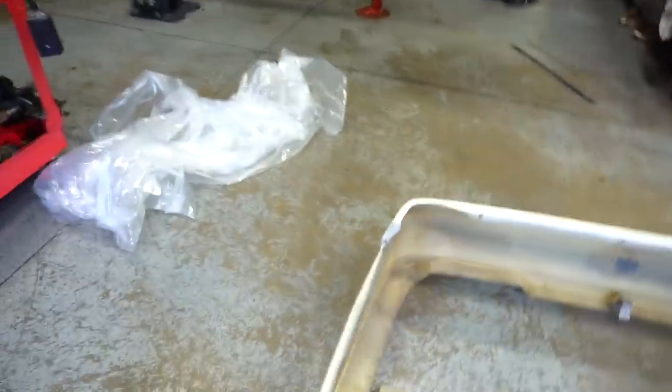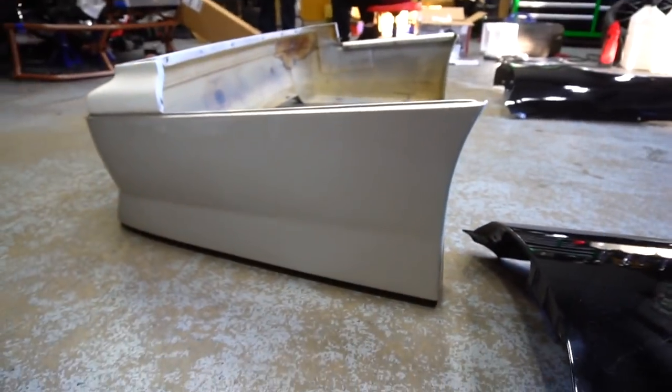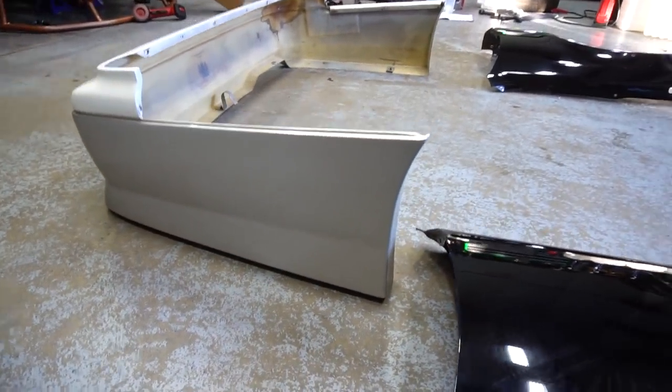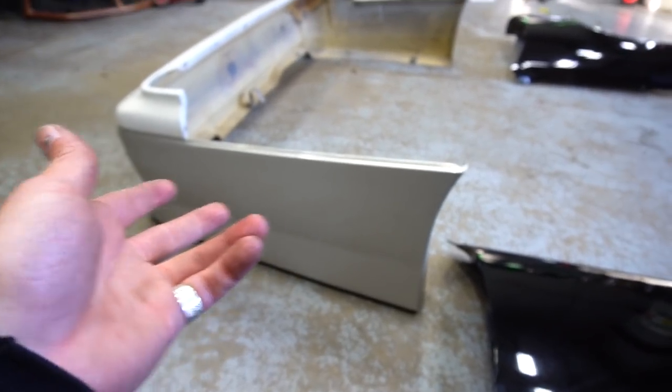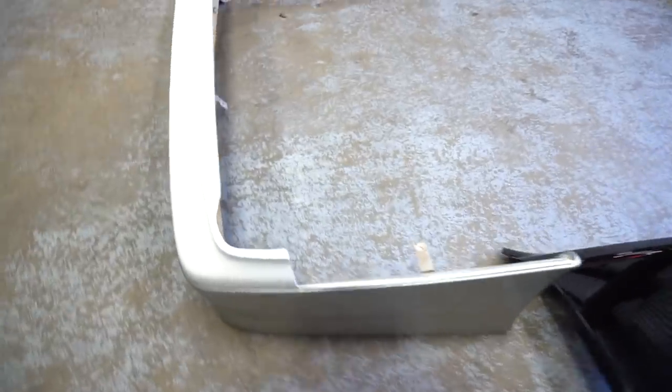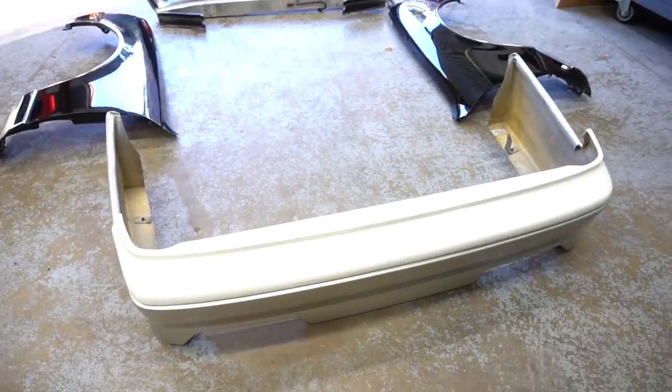This rear bumper sits probably three or four inches lower, and we might have to do some trimming because of that, but I'm okay with it. This bumper already has some damage on it and it was only like 90 bucks — I got it for a steal. So if we need to do some work to it, trim it down, make it fit, we can definitely do that.